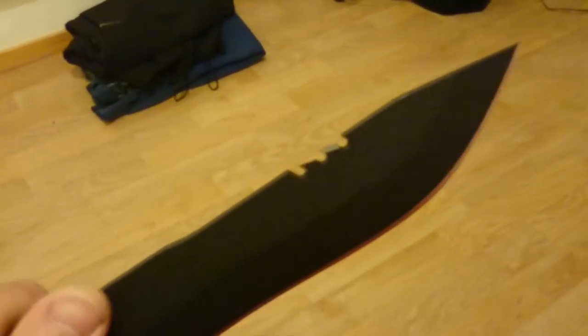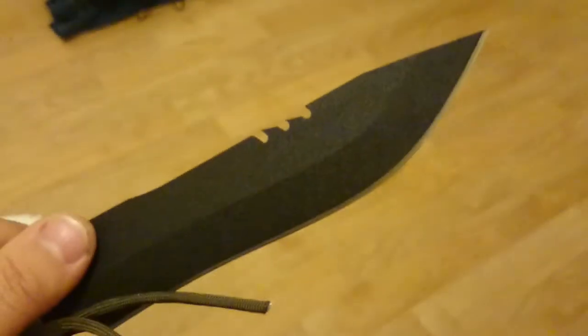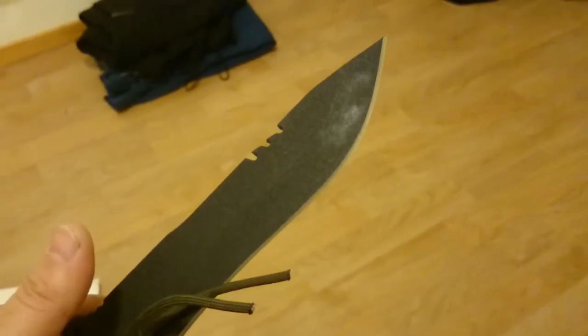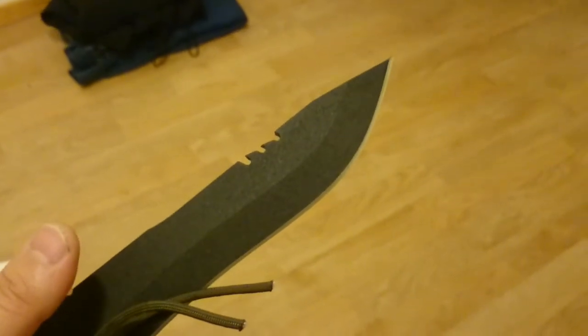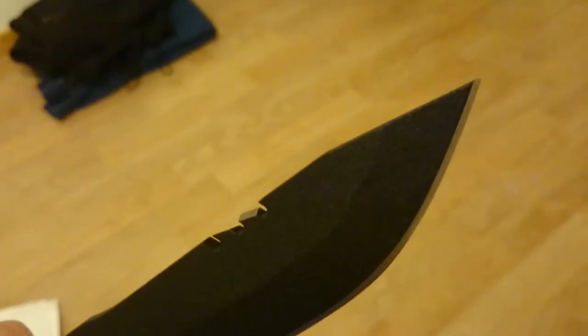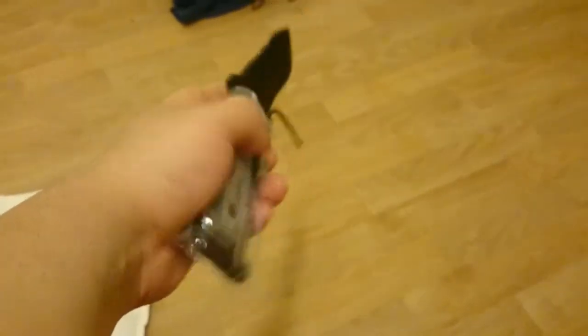A quarter of an inch thick. You've got the notches there — you can snap wire or whatever. It has a super cute point; it's just ridiculously needle-sharp at the tip, just like the Tanto. The tip feels like a sewing needle, that's how pointy it is. Fit and finish — just lovely.